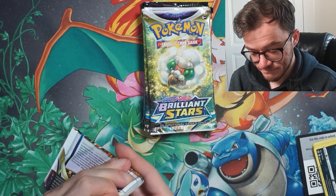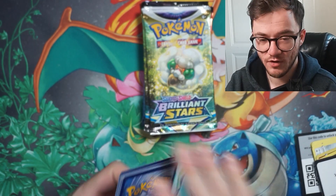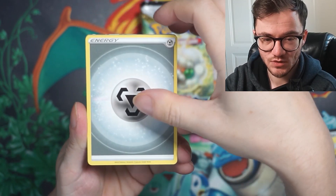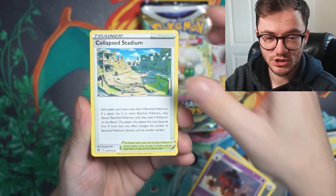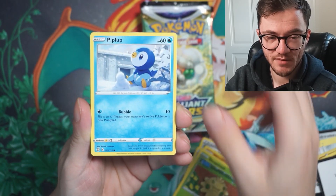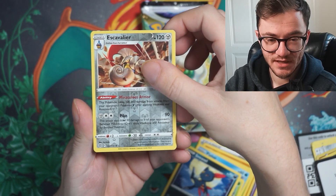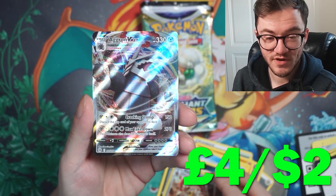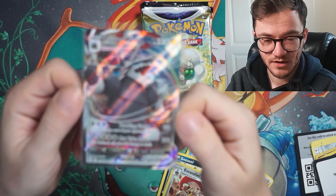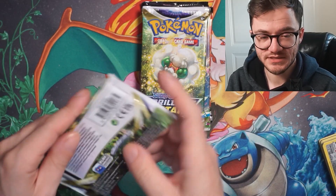On to Brilliant Stars now — come on, give me some hits. I'm trying to do a Brilliant Stars master set; I've got quite a long way to go. Oh, I see a shine — there's definitely a hit in here. Charizard, Collapse Stadium, Crawdaunt... Shroomish, Piplup, Turtwig, Sneasel — and we have an Aggron V-Max! I don't have this card for myself. Let's take a closer look — that is a really nice looking card.